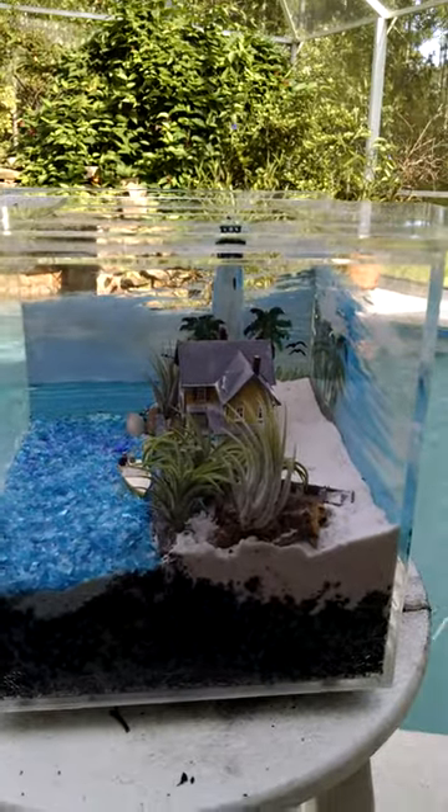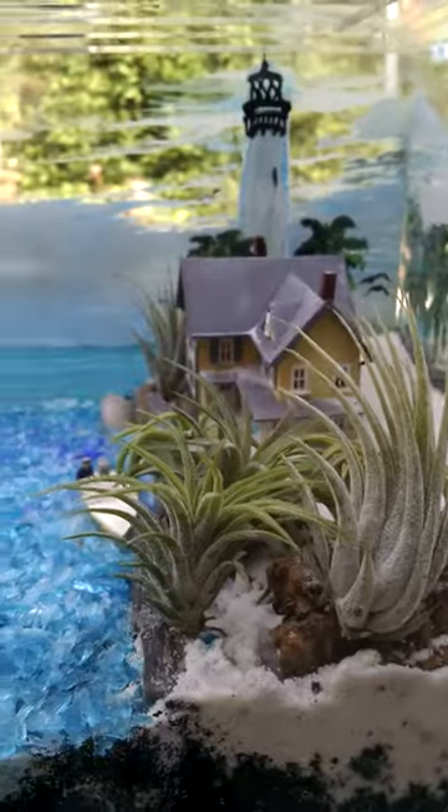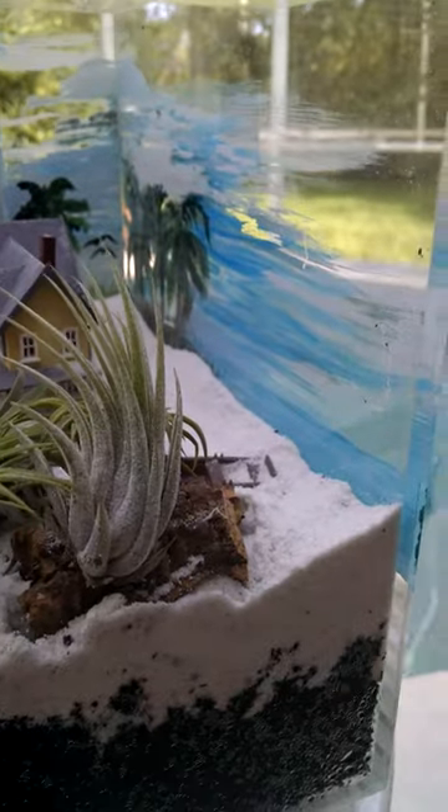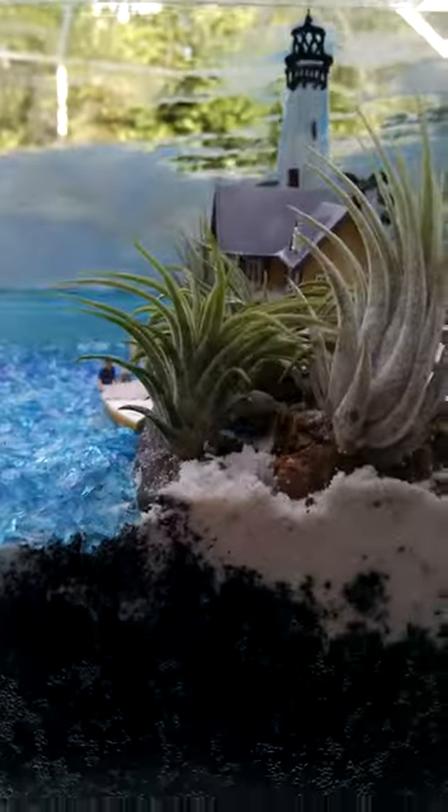Low Boy Terrarium with a nice painted background — a lighthouse — and it's painted on two sides. So if you'd like us to paint it on two sides, we can do that also.